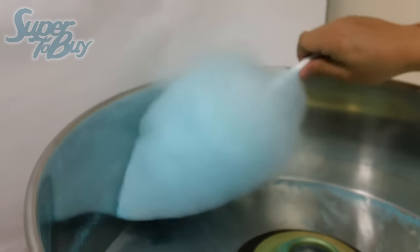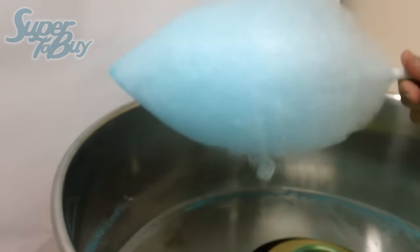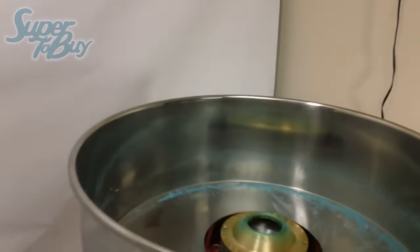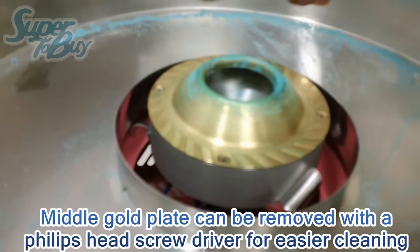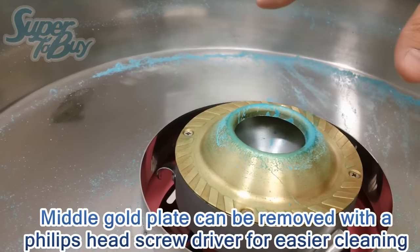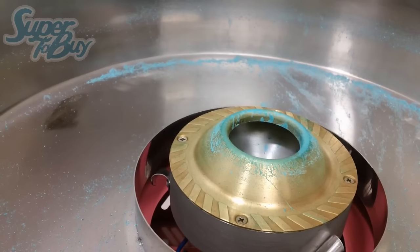Once you're done, go ahead and make sure you shut off the machine and turn off the temperature. Made two cotton candies right here. When you do clean this unit, make sure that you go ahead and detach the bowl and take it outside and rinse it off. However, this center unit remains really hot, so make sure you unplug the unit and let it cool off. Then use a wet napkin and just wipe the inside of it out, and then it's ready for storage.